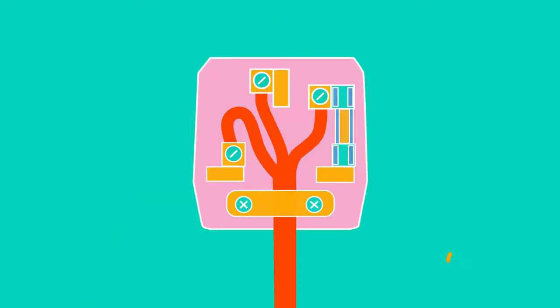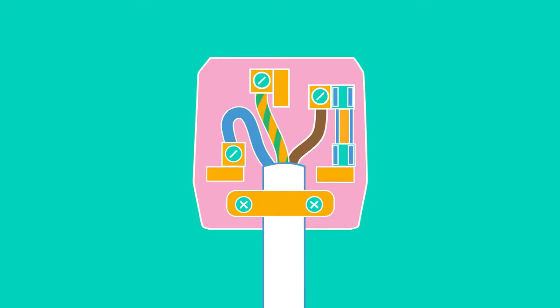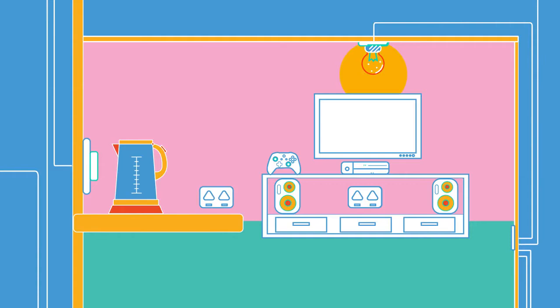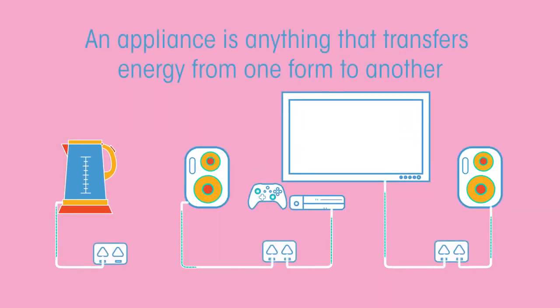In this video, we're going to look at wires, the wiring of a plug, and why insulation is important. Wires inside walls carry electricity to electrical sockets and lights in a house. Whenever you plug in an appliance, you're connecting it to an electrical circuit. An appliance is anything that transfers energy from one form to another.